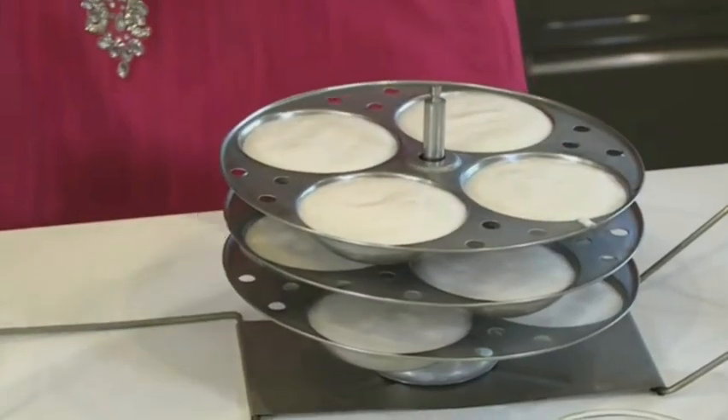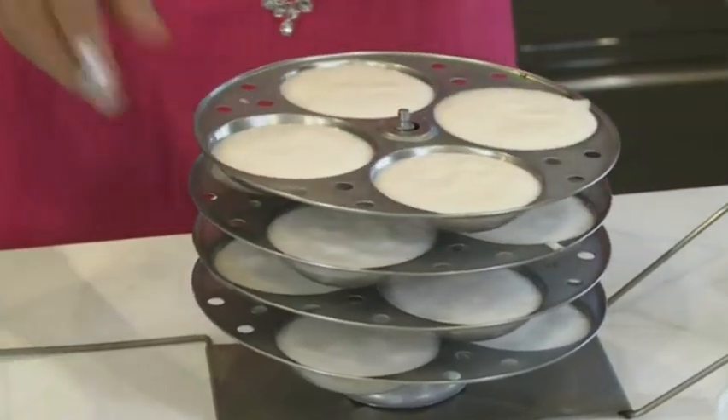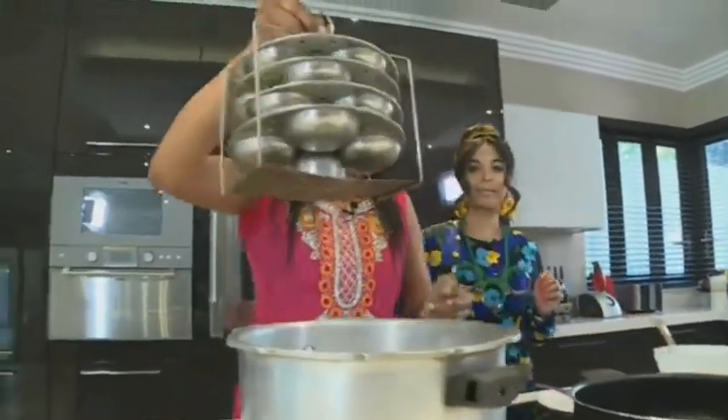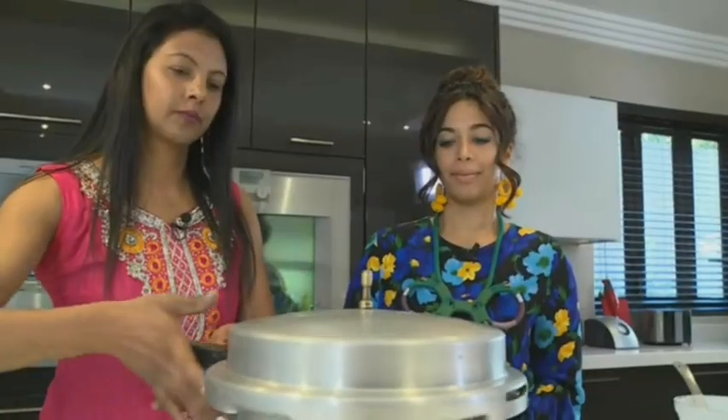These little air vents here allow the steam to pass through, and this just keeps the plates in place. Now we're just going to pop this into the pressure cooker. I've added some boiling water to this and I've got a little tray in there. So here we're just going to steam this for 20 to 30 minutes.